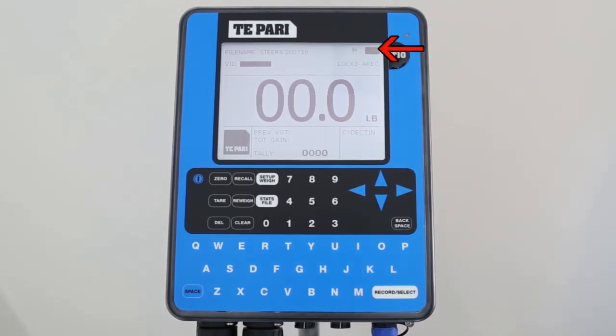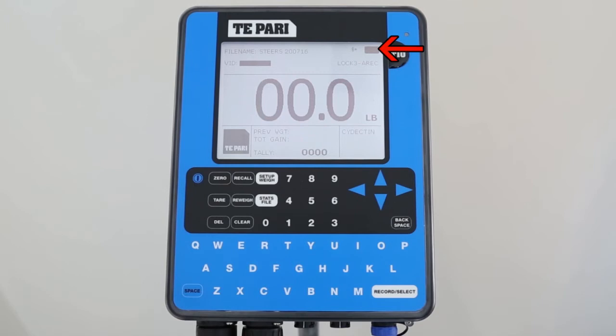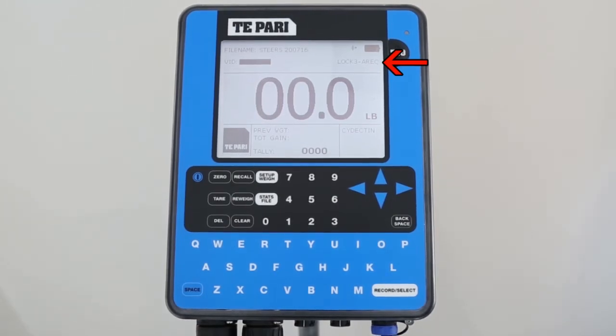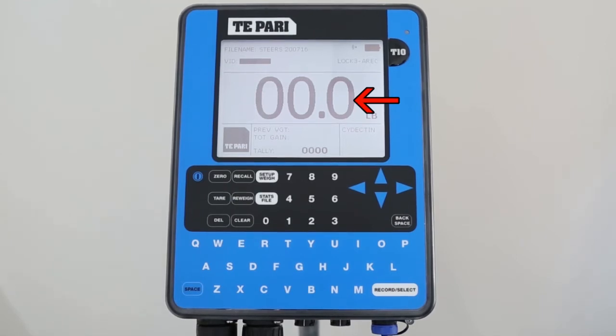Over on the right-hand side of the screen, you can see the battery level and if the unit is plugged into a power socket. Just below this is the weighing mode. Here we have LOCK3, A-R-E-C. This is a common setting. LOCK3 means the scale will lock on a weight in approximately 3 seconds. A-R-E-C means the scale is on auto-weigh record. Down at the bottom of the screen, you have the weight gain display, and in the middle, you have the main weight display.